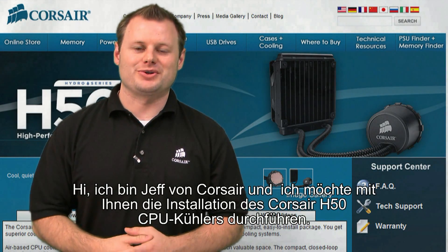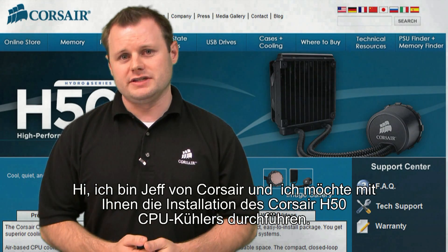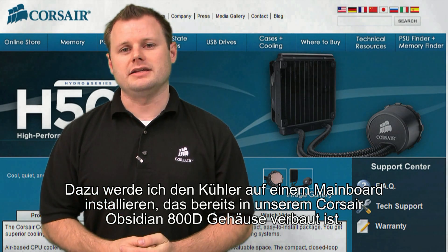Hi, Jeff here with Corsair's Applications Group. Today we're going to take you through an installation of our Hydro Series H50 CPU cooler onto a motherboard inside of our Obsidian Series 800D case.